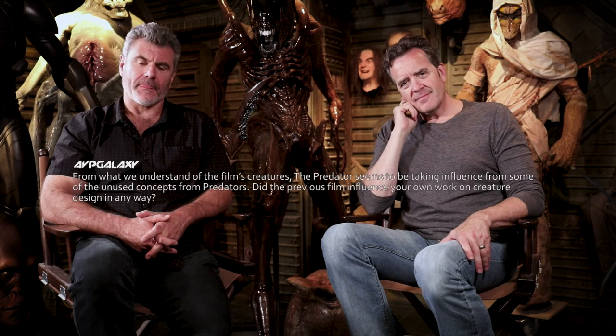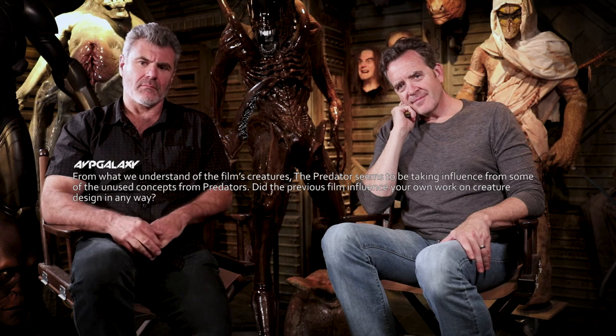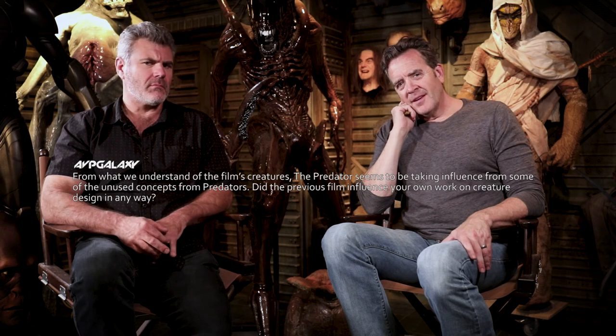The biggest challenge is just not saying too much about the movie. There's apparently a script out there, but we don't know if it's the real script. From what we understand of the film's creatures, the Predator seems to be taking influence from some unused concepts from Predators, the previous film produced by Robert Rodriguez. Did that film influence your creature design work? Pure speculation — I could just easily see a phone call from someone saying 'what are you doing, AVP Galaxy, you blab!'